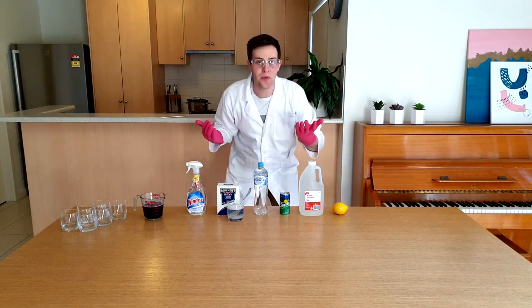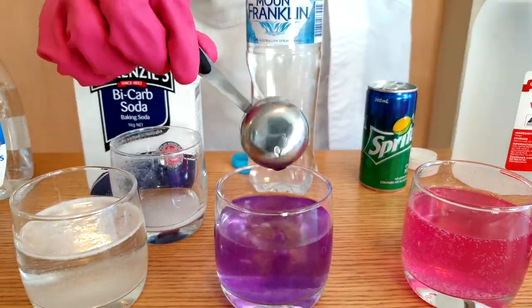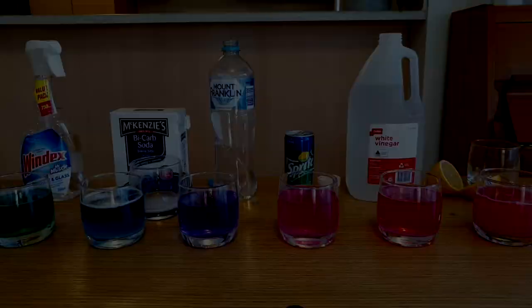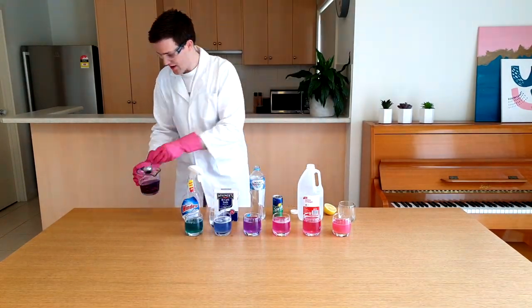Alright, this is what we're going to do. Put all of the items for testing into separate cups. Add one tablespoon of the red cabbage indicator to each cup and watch it change colour. Let's see that one more time. We get a range of colours from red to pink to purple to blue and even to green.